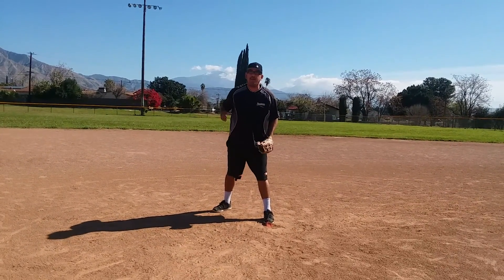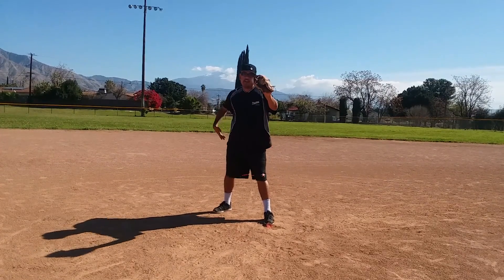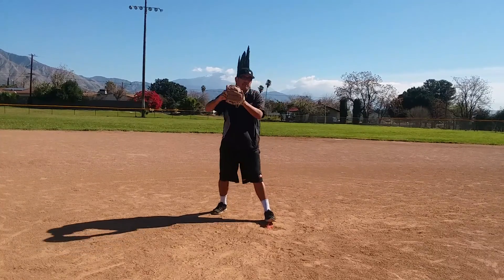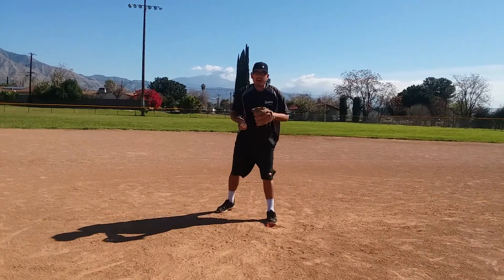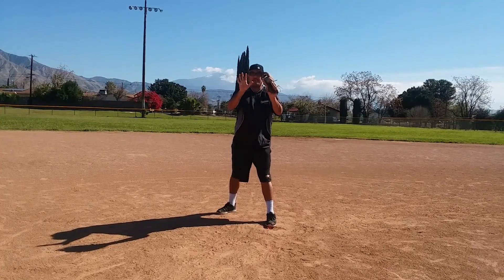Baseball is the game of inches. We got to fight for all those inches. If you catch it with your hands down here, it's gonna take time to bring your hand up and grab the ball out. We got to remember to have our hands right here.